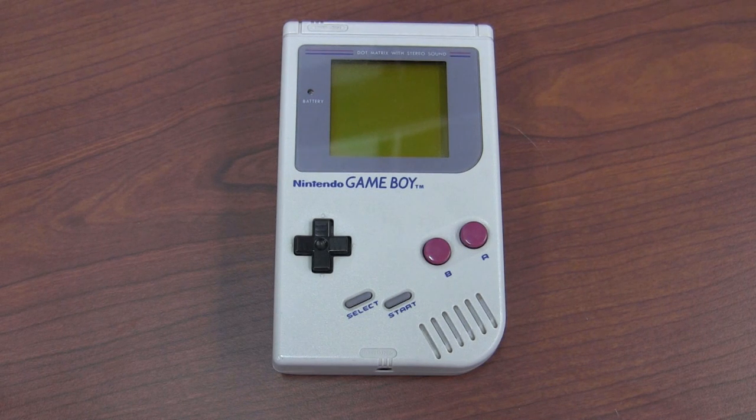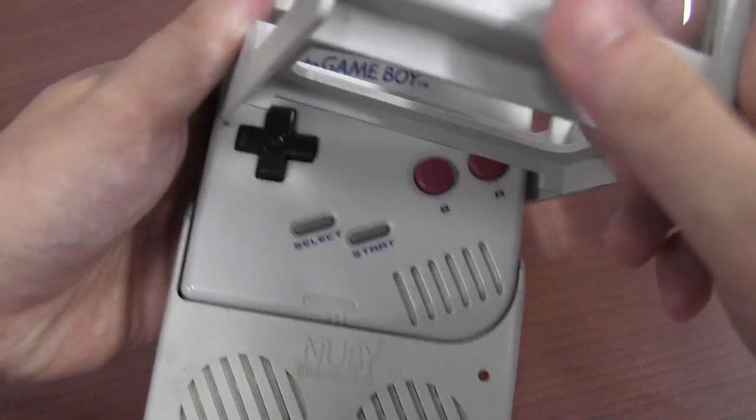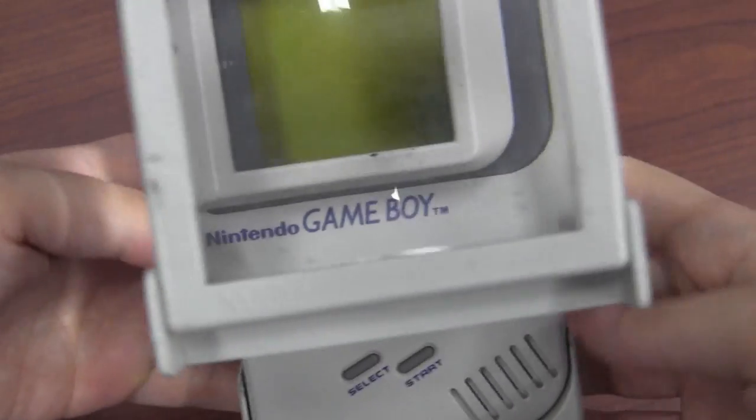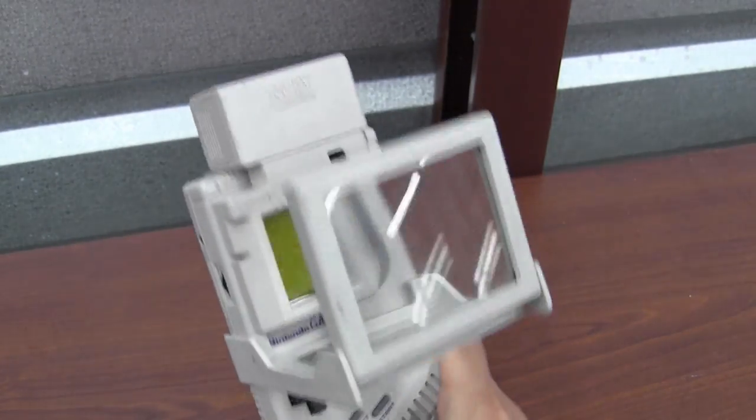This may look like your typical Nintendo Game Boy, but when danger strikes, it can form into Game Boy Tron. Go, speaker boost, super game light, and the magnifying plate. Game Boy Tron, go.